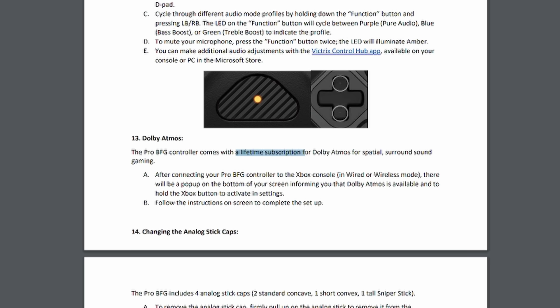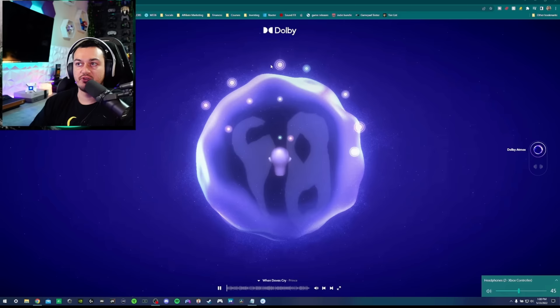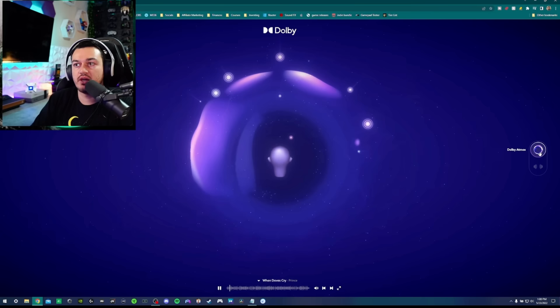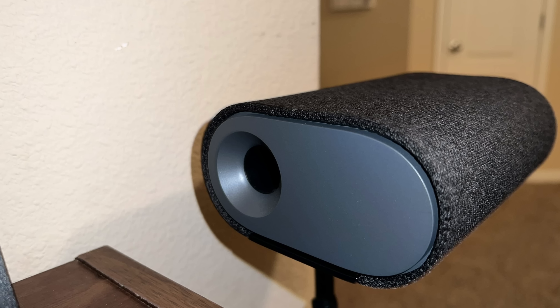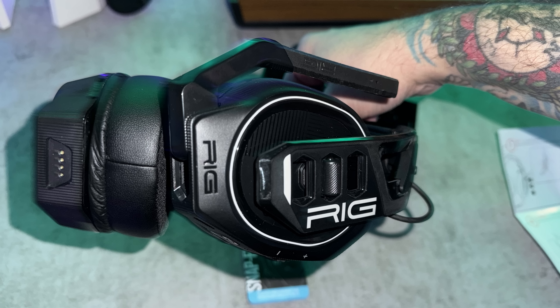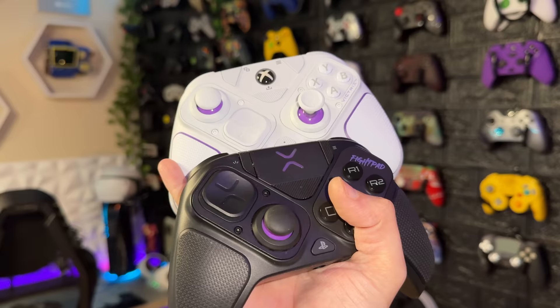When I say the 3.5mm jack supports Dolby Atmos, you get a lifetime subscription — so whenever this is connected to your PC or console, it's going to let that platform know you have a Dolby Atmos approved device. When you launch the Dolby Access app for PC or Xbox, you will be able to engage Dolby Atmos virtual surround, which is object-based surround sound. I've tried THX, Windows Sonic, Dirac, and pretty much every virtual surround you can think of — Atmos is the bee's knees.